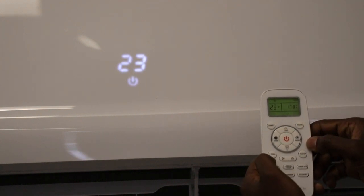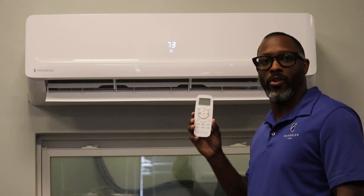Thank you very much for spending the time today to look at our video on how to change the unit from Fahrenheit to Celsius.